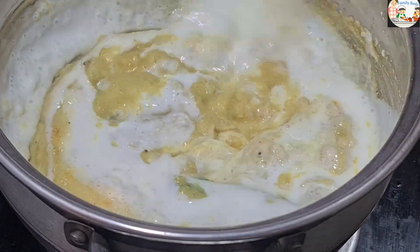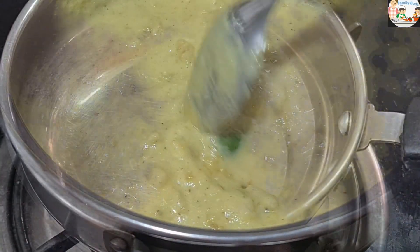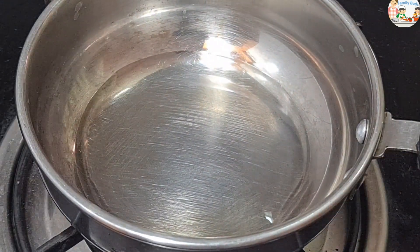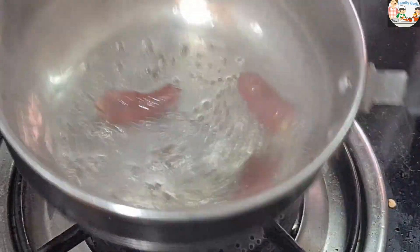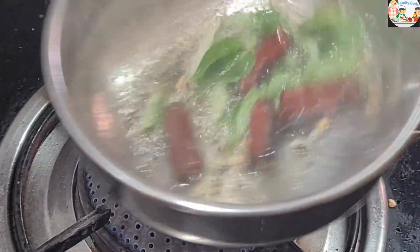We will mix the dough and mix it up. We will add the dough. We will add a little dough. Add a half teaspoon of dough and add a little dough. Add the dough and mix.